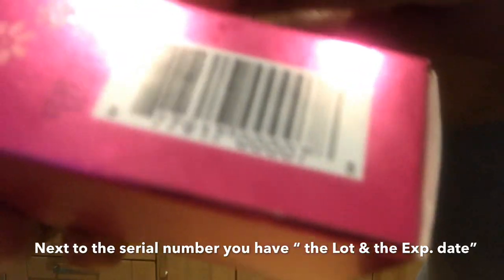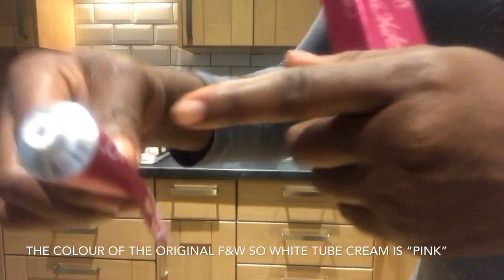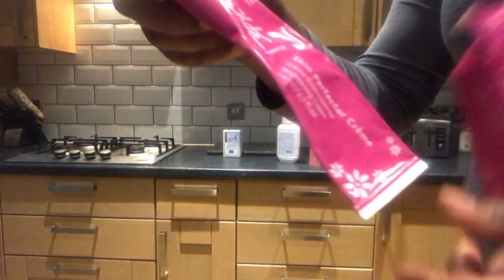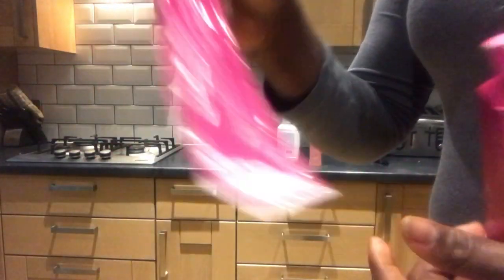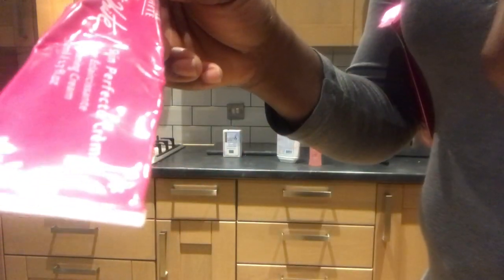You have to watch out for this — it is very important. This lotion is pink in color — not white. It's also good for dark knuckles. It's not a gel; it's a cream. I prefer this to the gel. One thing you need to look out for: in front you don't have any serial number towards the end, unlike the other one I showed.